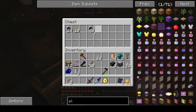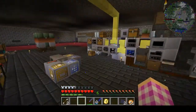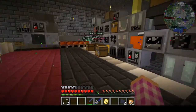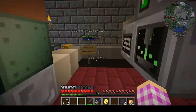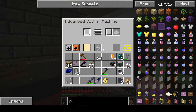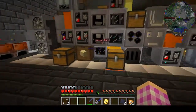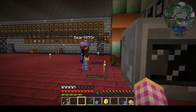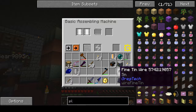You can see that RAM wafer is running right now. The transistor recipe is one silicon plate and six fine tin wire in an assembler — yes, that assembler right here because it has to have plastic.